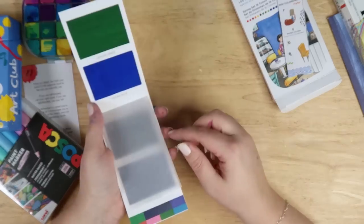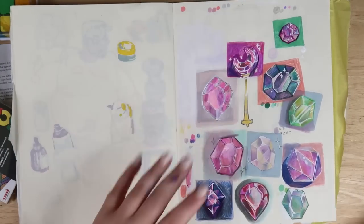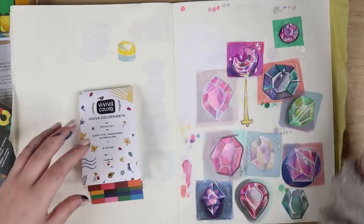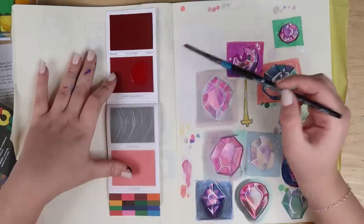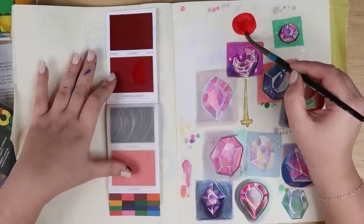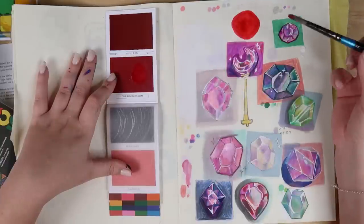Let's get to using them. I just want to test them out — we're not doing anything fancy. Recently I've been trying to draw these gems, so I'm thinking maybe I'll do a watercolor one and see how it works. This is weird — I've never used these. Ooh, I think it looks much brighter than it does dry. That's a really pretty red. I love that, that's so cool. I wonder how much paint you get from these little sheets, but I'm sure it's enough to last you a while.